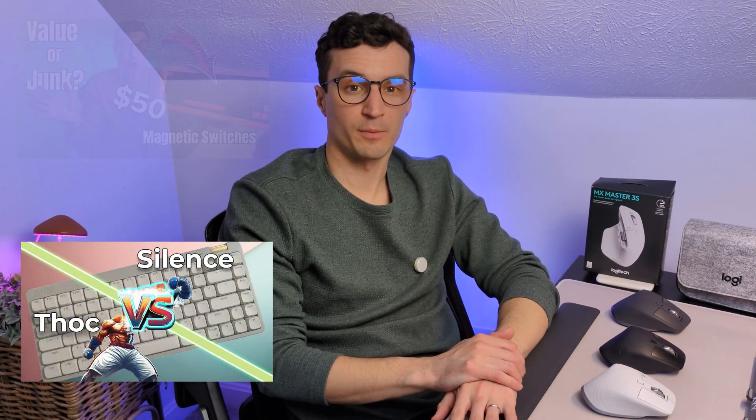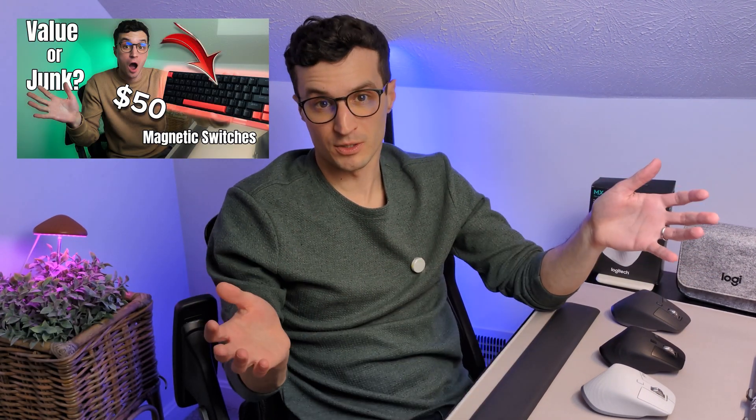Who is this mouse not for? Anyone who's just doing casual web browsing or editing documents without a lot of hotkeys — you're not going to get much benefit from it, and your hundred dollars is better spent on wrist rests or maybe a better keyboard if you're doing a lot of writing.